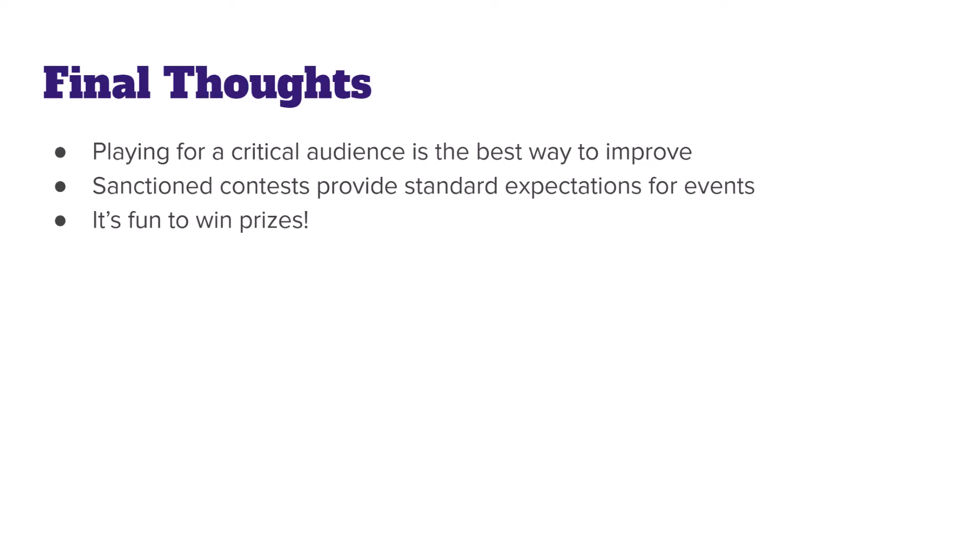Thanks for watching again this week. Some final thoughts: playing for critical audiences is a really great way to improve, and I highly recommend joining your local association — be it the EUSPBA or any other association worldwide — and taking opportunities to play for professionals and judges, even if it's not in a formal contest setting. If you get involved with your local band and they decide to compete for the very first time, look out for sanctioned band contests. Sanctioning by an association like the EUSPBA can help provide standard expectations for what needs to be played and how judges will score you. Also, encourage them to compete — because let's face it, it's fun to win. Take care!